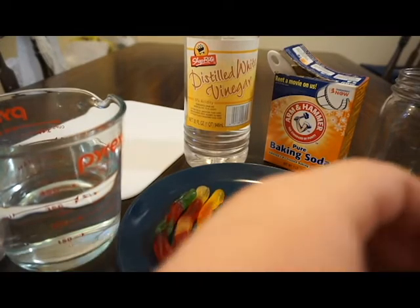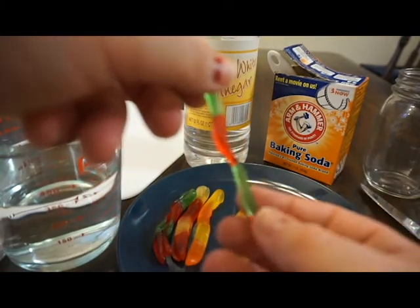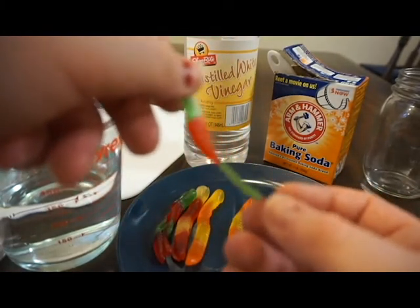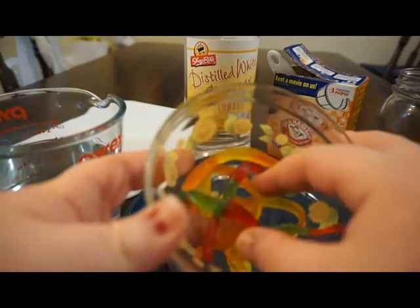First you'll need to cut the gummy worms long ways in half. This is something that your parents should do for you as it involves cutting with a sharp knife. As you can see, I pre-cut my gummy worms and this is what they should look like.